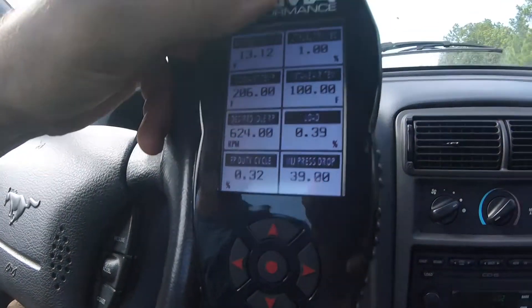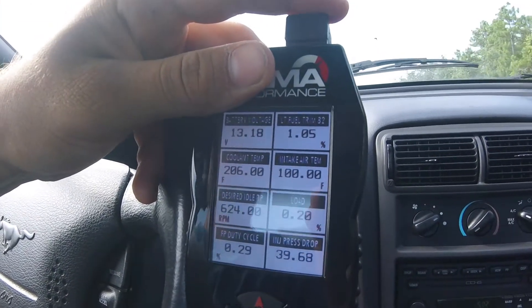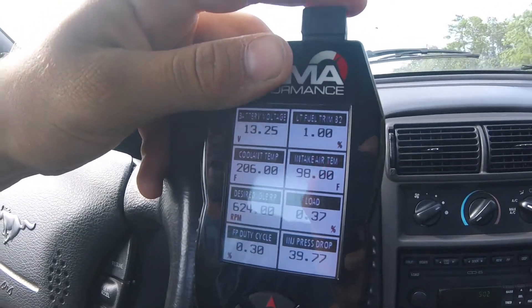Alright, right now it's staying at a steady 100 degrees going down the road at 55 mph. Just so you know, it's about 84 degrees out right now, and we're staying at about 100 degrees on the intake air temp. I'll let you know what it is at idle once I get to the auto parts store.